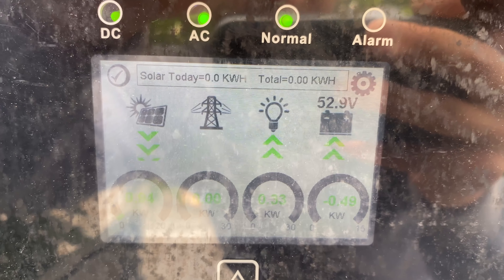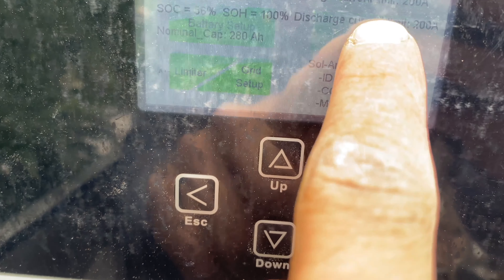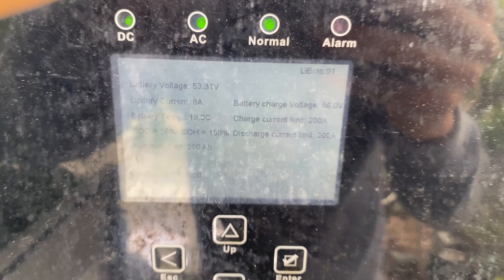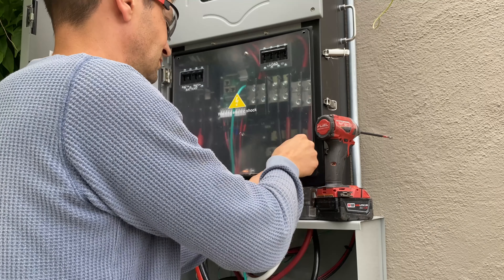Now the exciting moment — we can turn our system on. The system is generating 900 watts right now and it's really cloudy, so not bad for this kind of weather. For battery communication we have to enable the BMS lithium battery profile zero zero. We got all this information from the EG4 battery. The final step is to install all the covers and the installation is complete.